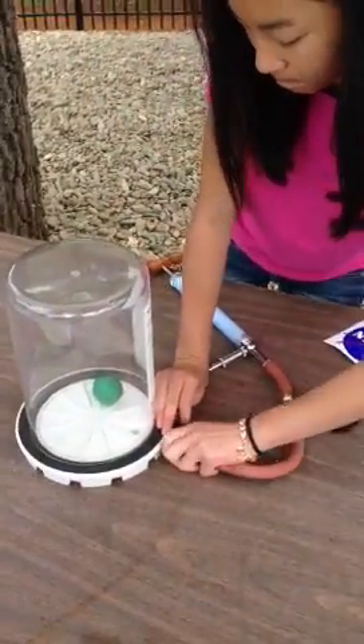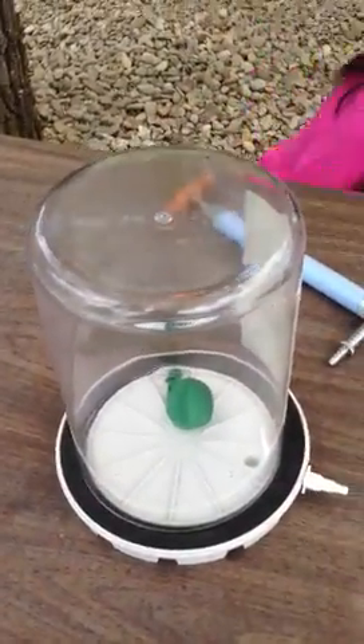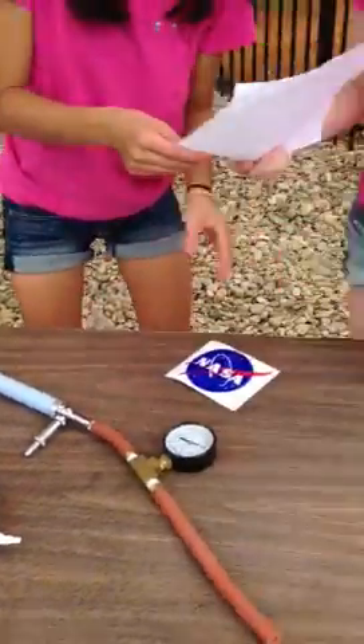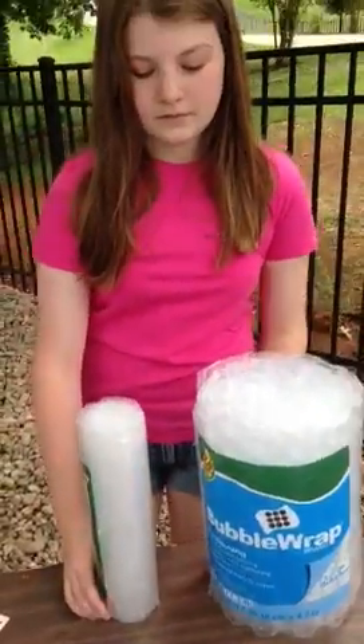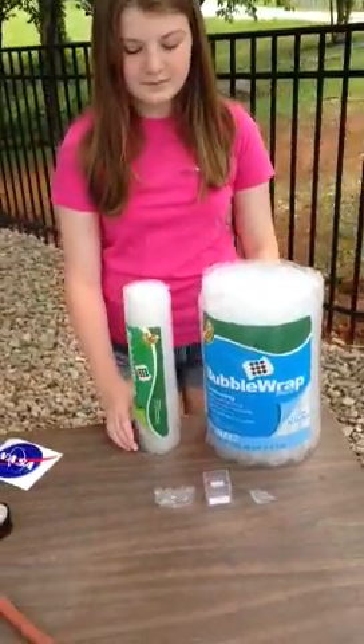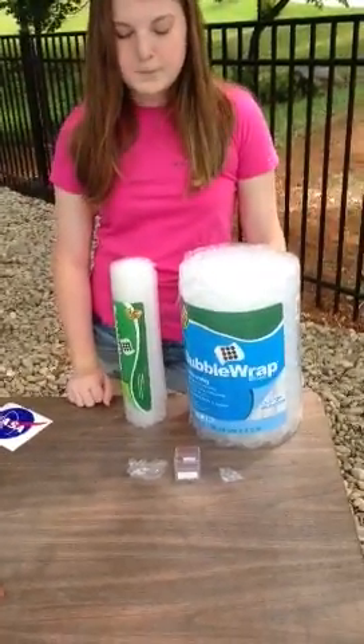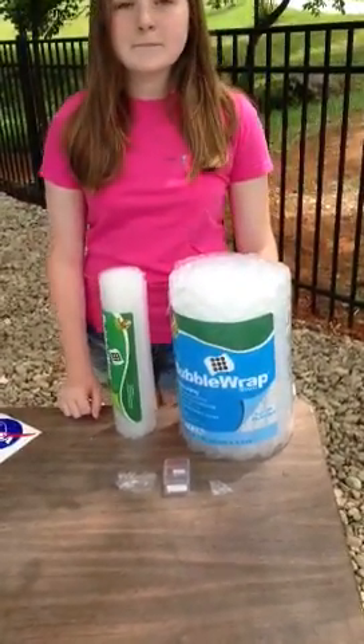Our experiment will examine the ability of bubble wrap packing material to withstand low pressure conditions. It is very important to keep expensive scientific equipment safe during space flights. We think that bubble wrap, which is inexpensive and lightweight, would be an excellent way to protect this equipment.